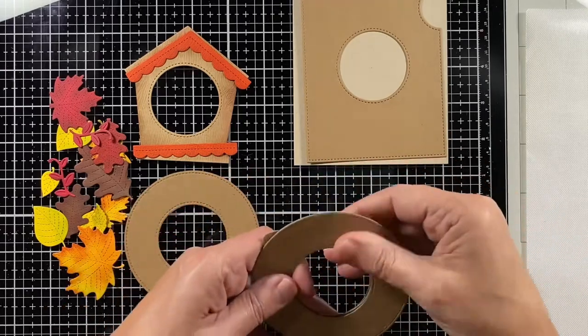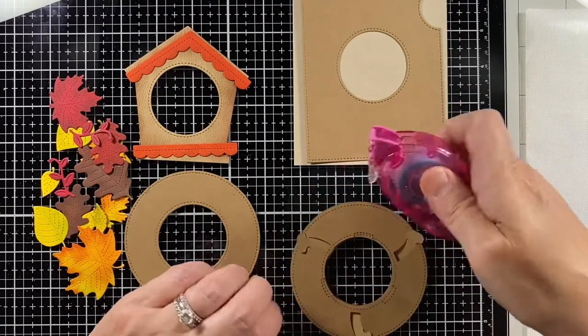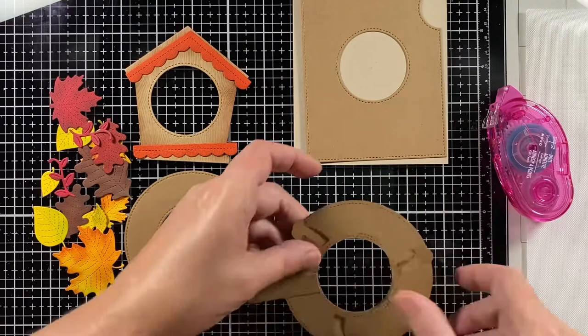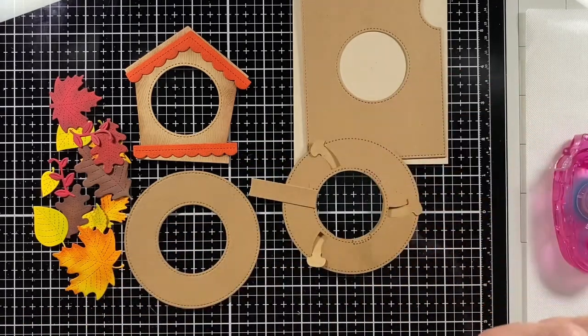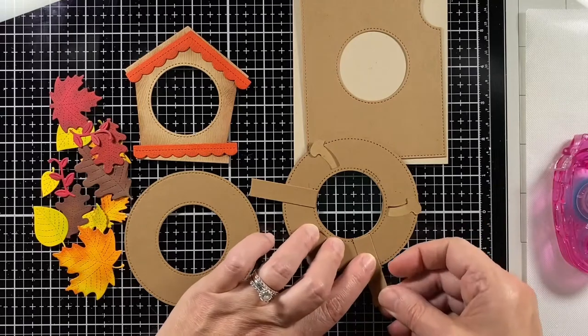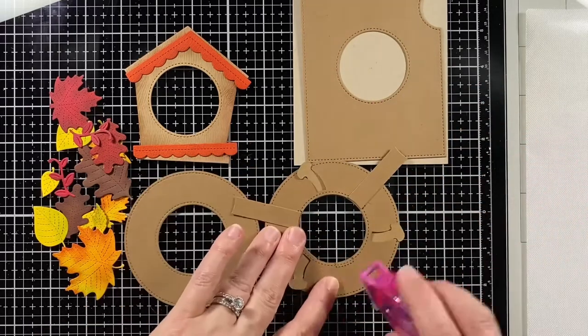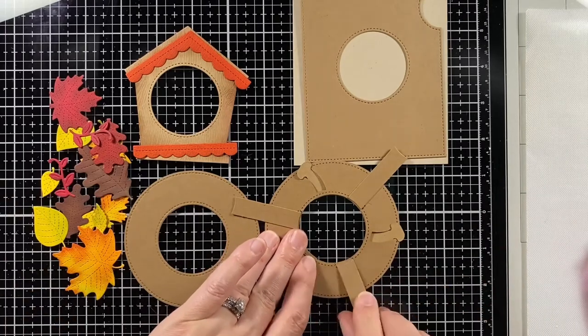Now I can flip it over and add the braces. I cut out three brace pieces — a little rectangle with a curve on it — and there's a spot on the back with stitching lines that shows exactly where they go. It's a really nice guide to help put this together.